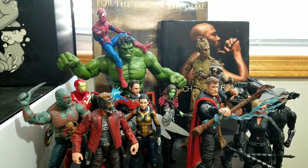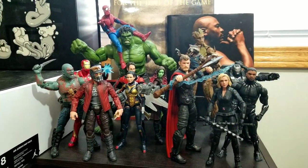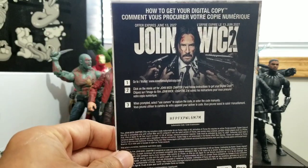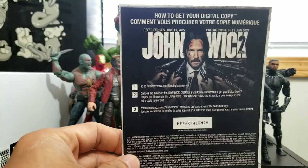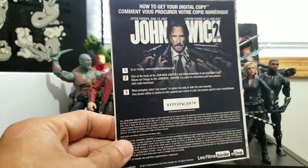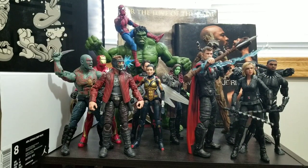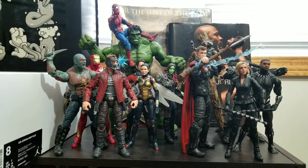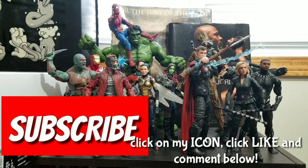Here they are — watch out for my upcoming videos. Before this video is done, here is a movie digital code: John Wick 2 with Keanu Reeves. Download that code and watch the movie anywhere. Thank you guys for watching, thank you for all your subscribers, and for those who haven't subscribed yet — click that subscribe button, click like to help me out, and share this video with your friends. What's your favorite version of Thor? Would you rather have Stormbreaker or Mjolnir? Comment below — I want to hear from you guys.